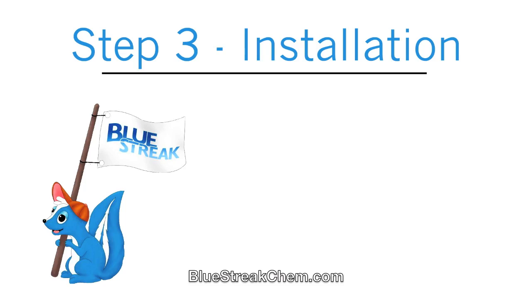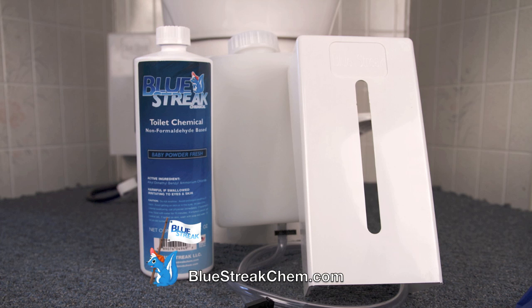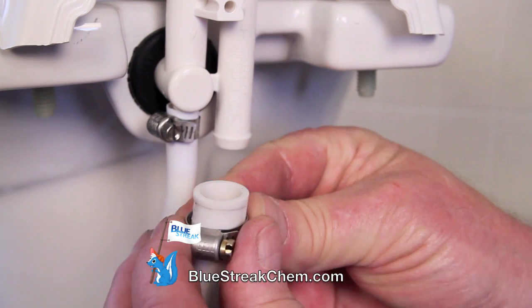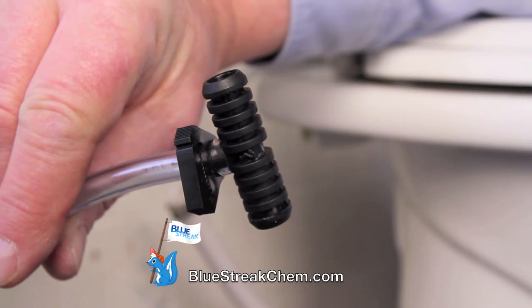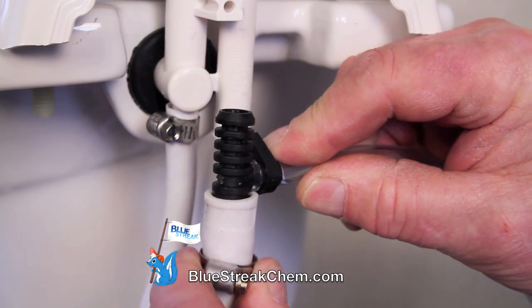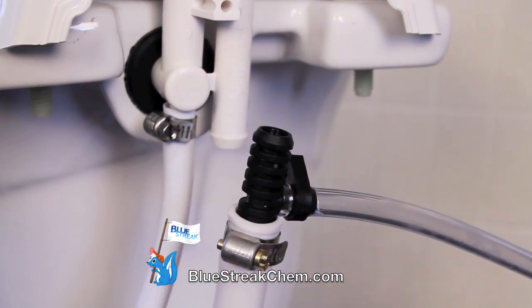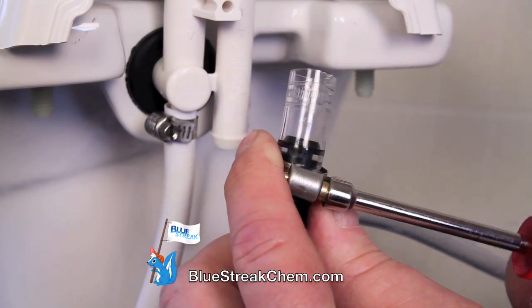Step 3: Installation. In your Blue Streak Chemical Dispenser Kit, you'll get a quart of Blue Streak Chemical, a reservoir, a decorative cover, and all the necessary hardware to install. Grab your flush line and place a clamp over it. Note the direction of the arrow on the T-valve, as it will need to point up towards the vacuum breaker. Place it in the flush line with the arrow pointed up and tighten the clamp down. Grab the vinyl tube and slide it over the other side of the T-valve. Place a clamp over it and tighten it down.